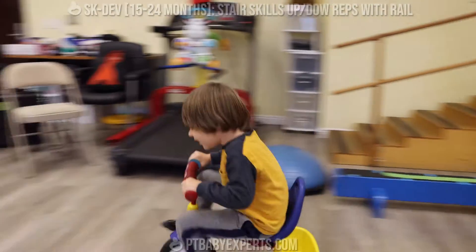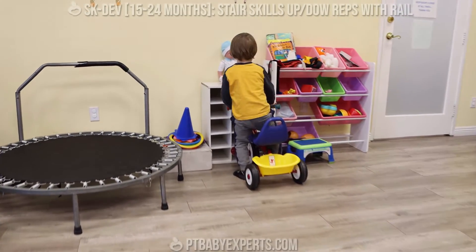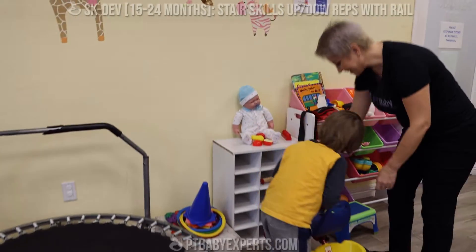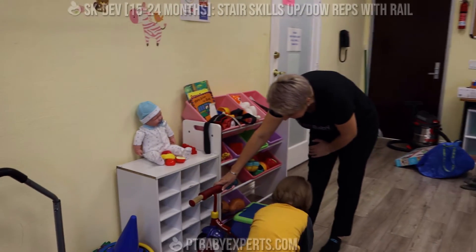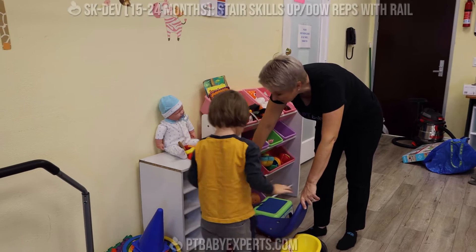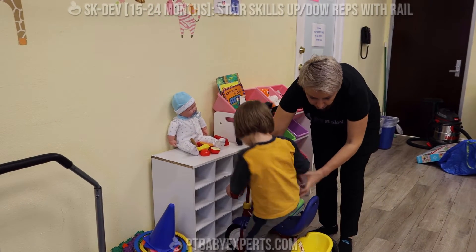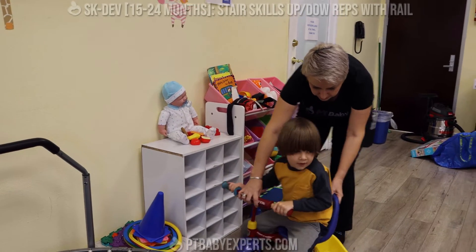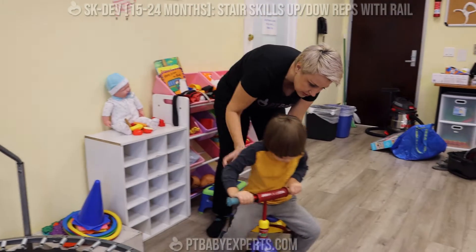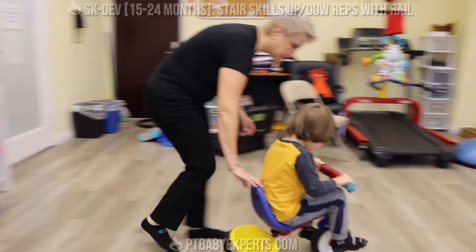Let's go feed that baby. That was just a little bit too fast. Do you want to feed some more? Holding. Let's turn around. I want you to go a little slow so you're safe and you're not bumping. Slow down a little bit.